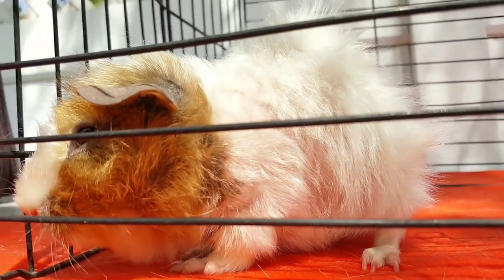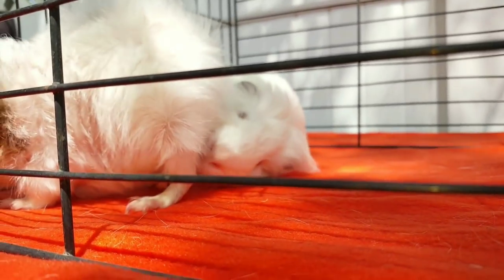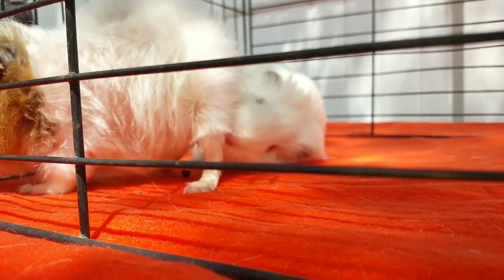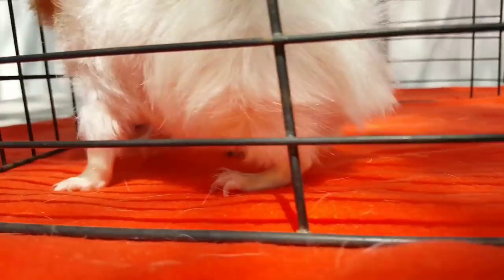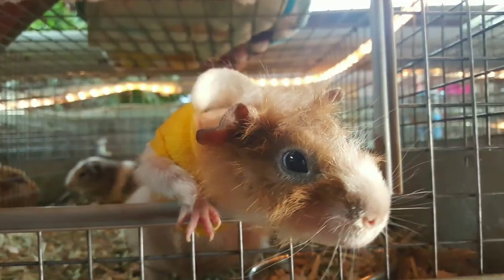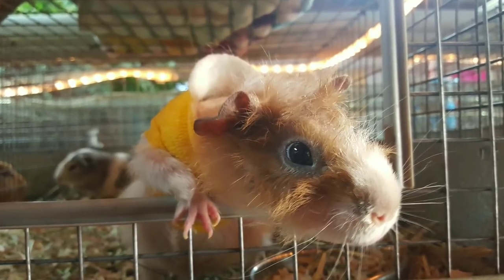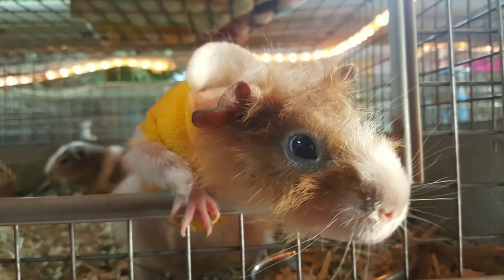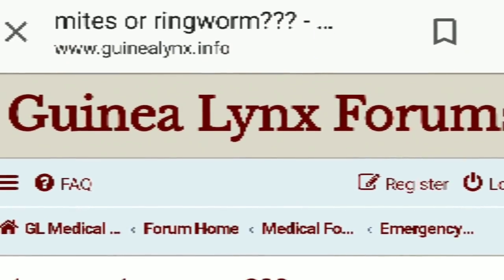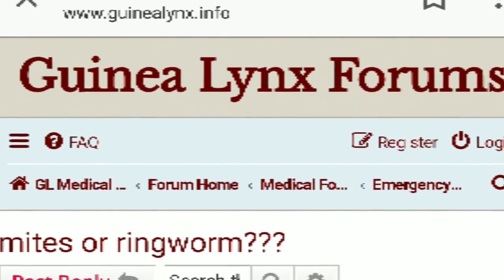This is baby Timmy. When Timmy first came into the rescue, he had to wear a gauze sweater to prevent him from scratching himself into a seizure. Ringworm usually starts on the face and the feet with guinea pigs, but mange mites generally appear as an overall condition.